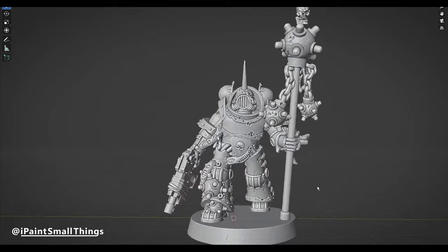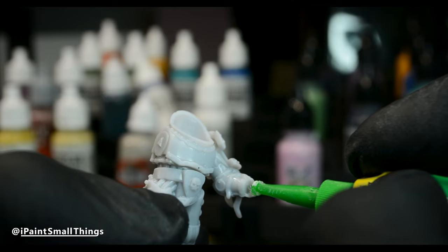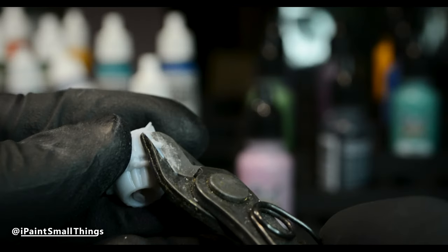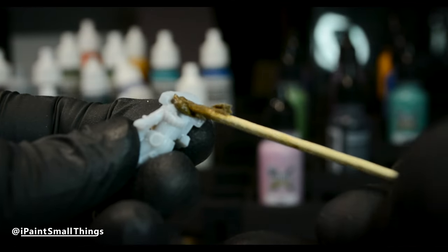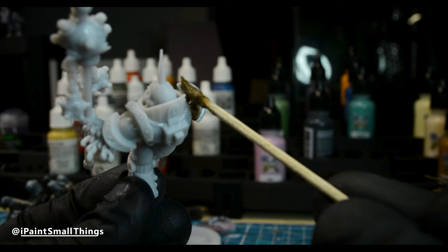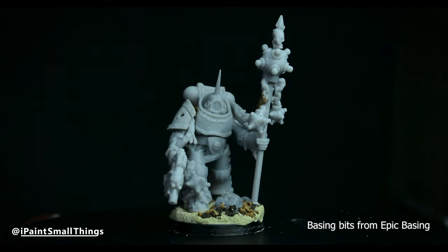I finalized the pose and what parts I needed and printed everything out. Gluing everything together went relatively smoothly, although I did need to cut off the guides on the arms and fill gaps with texture paste, since I angled them in Blender and they no longer lined up with the pose I wanted.